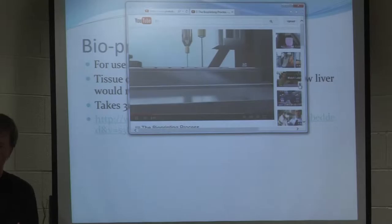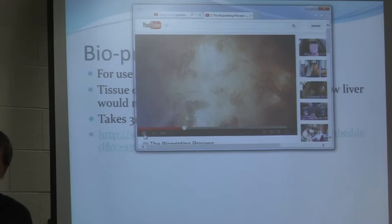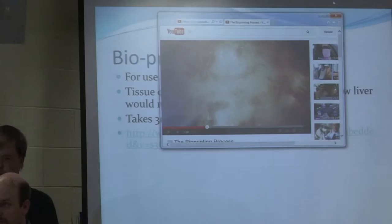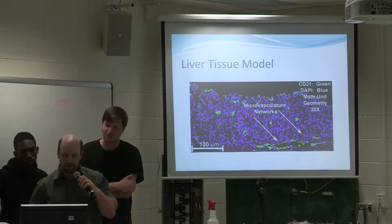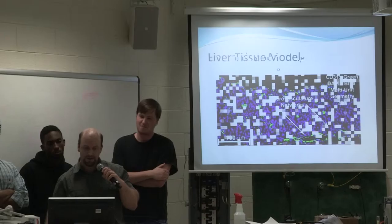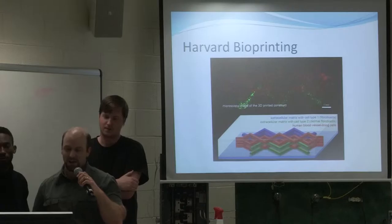Organovo creates functional human tissues with its unique bioprinting technology. Starting with cells from any source, Organovo's bioprinter precisely places a specially formulated bio-ink into a 96-well plate for drug discovery. Interesting to note is that there is a cell structure to it — not only are there liver cells in there, but there's also a vascular system that has to be placed in there too. This is the actual liver tissue model with the vascular network inside.